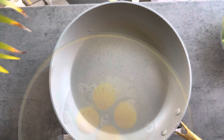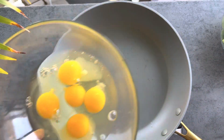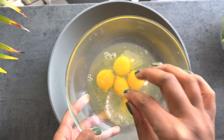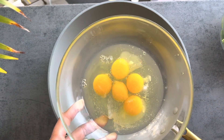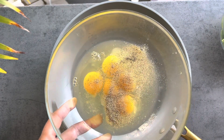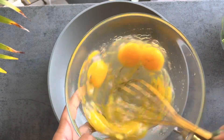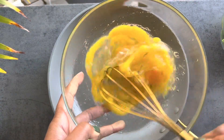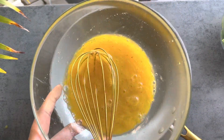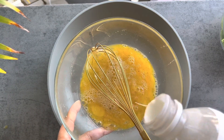For this frittata you need a good amount of eggs — I ended up doing six total. I whisk the eggs with salt and pepper and always add a splash of heavy cream. You can use milk or water, but I like cream because it makes the eggs creamier. I love that texture versus a milk or water base when scrambling eggs.